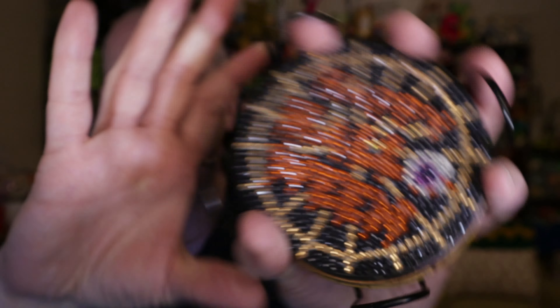Happy Halloween! So these are a set of six Halloween coasters and I'm in love with this. I love this stuff. And if you've not tried it out, I recommend it. It's very enjoyable. What I really like about the coasters is their small size projects, so they're not something that's going to take you a long time to do. If you just want a quick little project, sit down and work on it. I think most of these took me maybe an hour, hour and a half to complete.